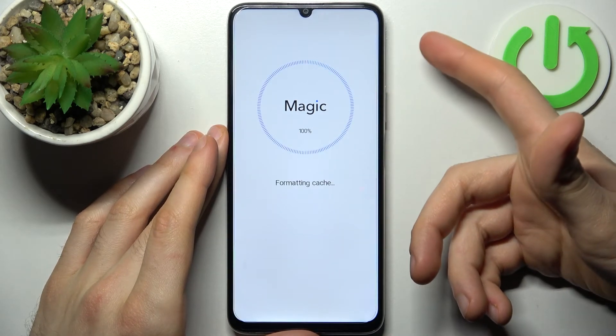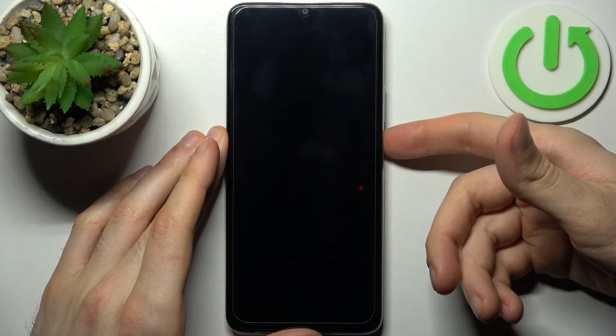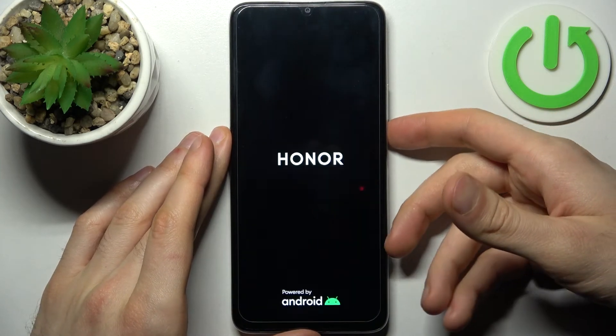After a few seconds all the cache will be wiped. Then you select back and restart, and your device will be restarted just as usual.